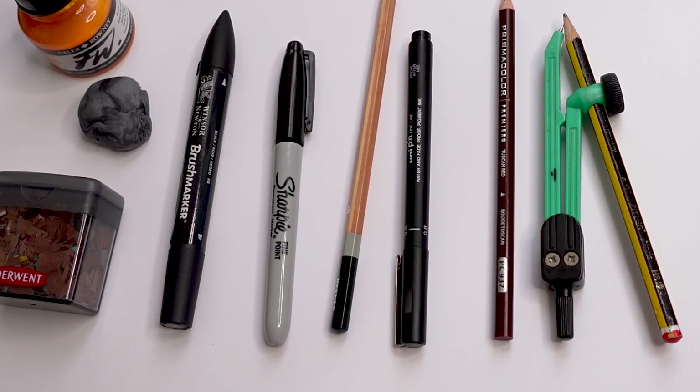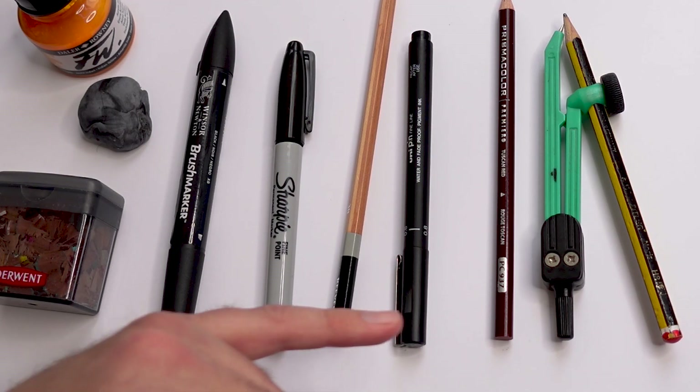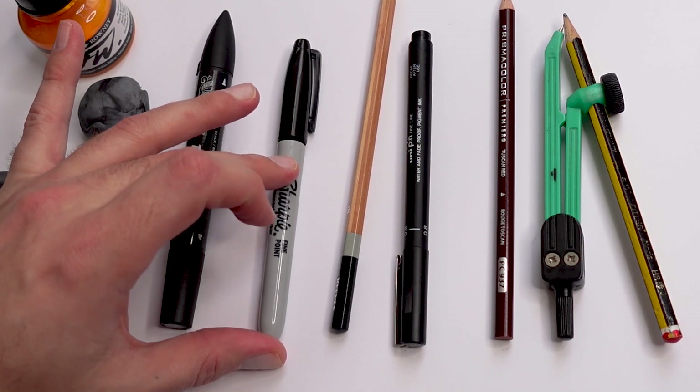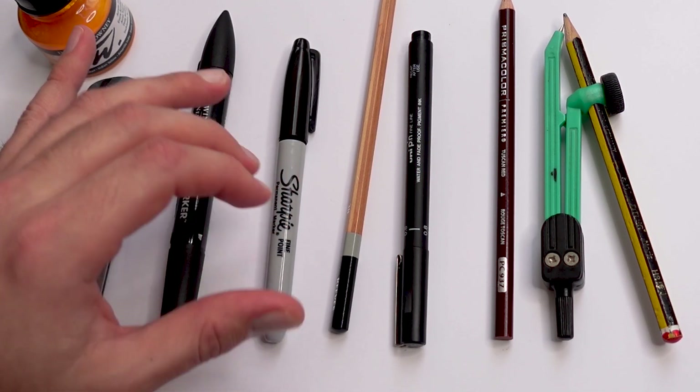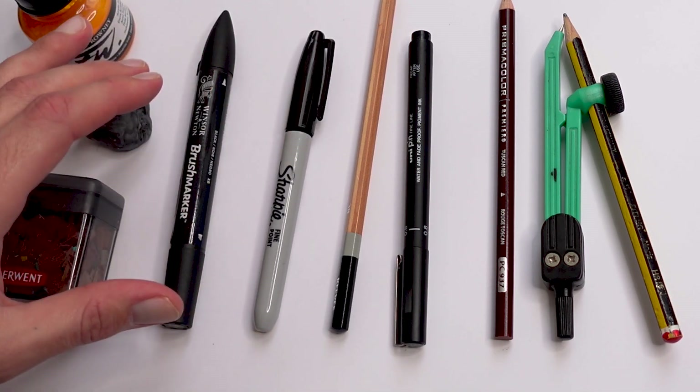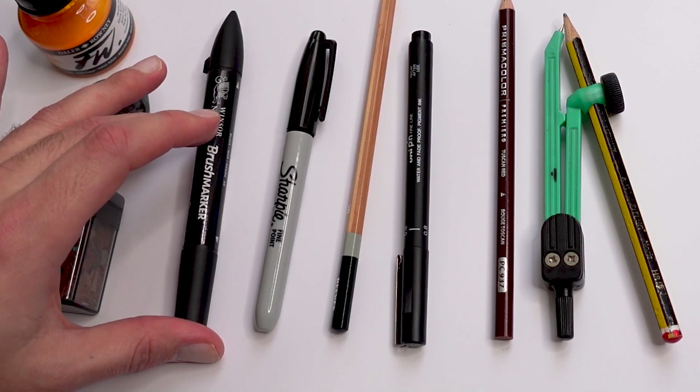If you struggle doing clean smooth lines or a really thin line, starting off with something a little bit bolder is sometimes easier. The bolder lines tend to be easier to pull nice smooth lines with to begin with, so if you struggle with that, start off with those. Brush markers are very good for coloring in or for bold areas.